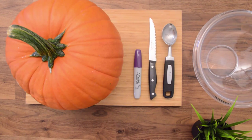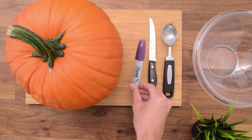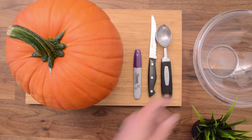Hi there, this is Alan with Satachi. In this video we're going to be making an LED jack-o-lantern. You're going to need a pumpkin, a dry erase or permanent marker, a serrated knife, a scoop, and a bowl.